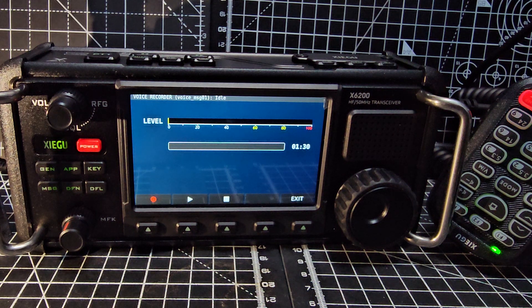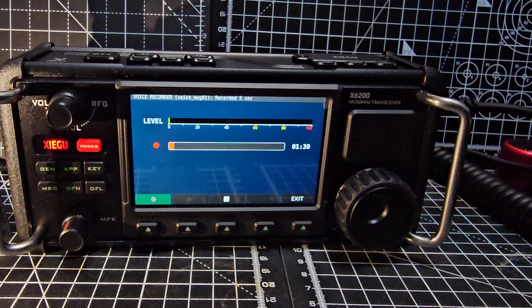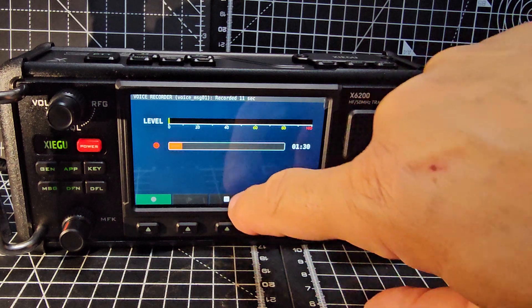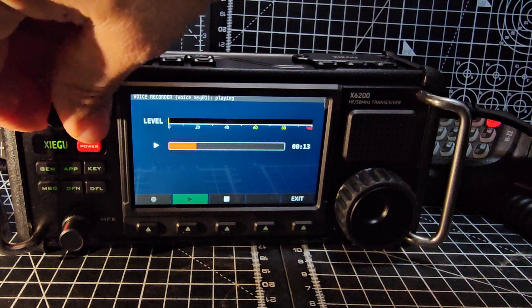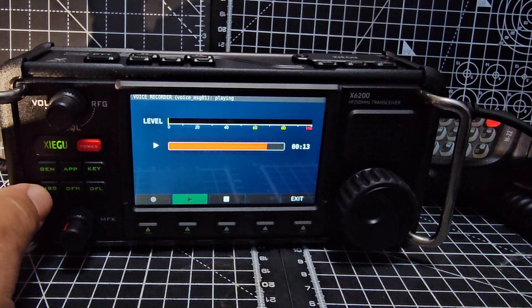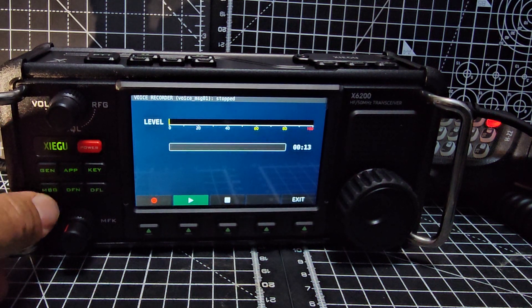Voice message - this is a bit like the ICOM one. So if I just press Record - M0FXB, is it recording? One two test test, one two test test. Well something happened, then go Stop. Keep in mind the touchscreen - then press Play. Okay, nothing at the moment, but I've got to learn it. I'll dig out the manual - it's a big manual that comes with this.